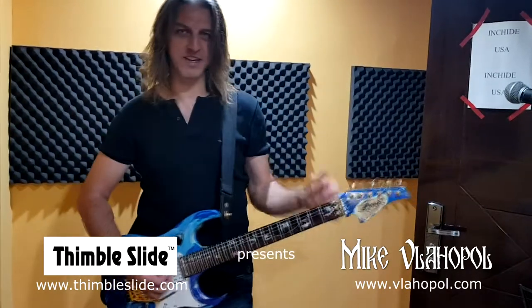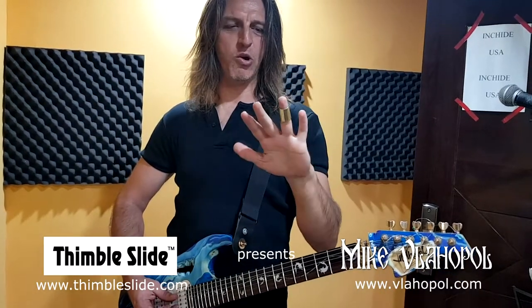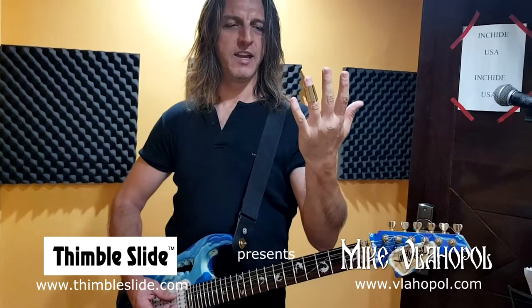I wish you guys all the best and you gotta buy one of these slides if you're from the States — look up the Cole timbal slide. And if you're in Europe,